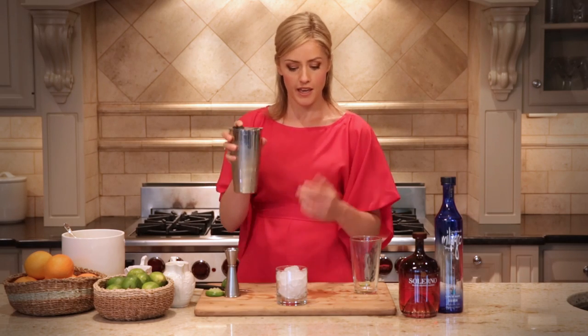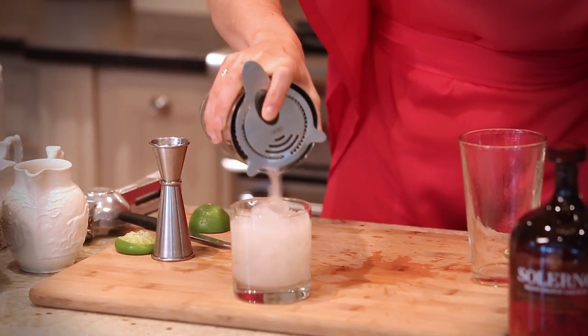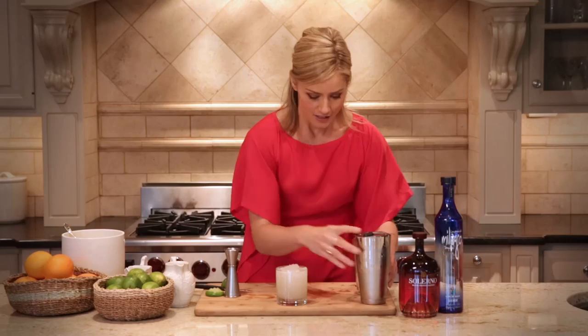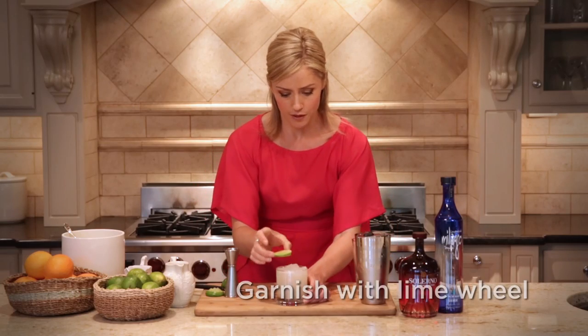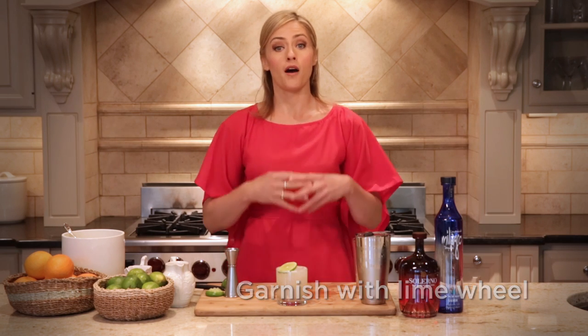Take our Hawthorne strainer — it goes on top of the tin, one finger on top to keep it in place. And we simply strain the cocktail over the fresh ice into the rocks glass like so. It smells great. Let's make it look even better — we'll just put a piece of fresh lime on the top there, nice and natural. And this is a Margarita with a difference, using all of the citrus we could find from around the world. This is the Sicilian Margarita.